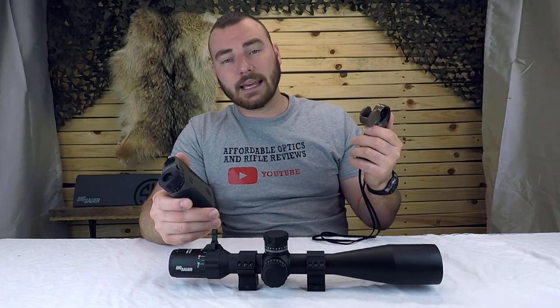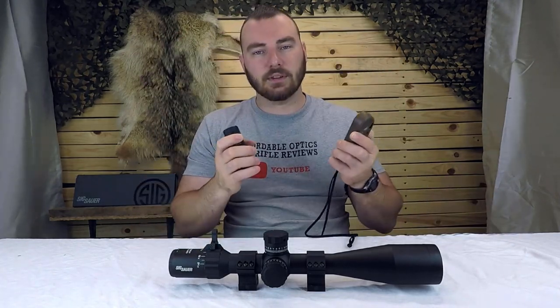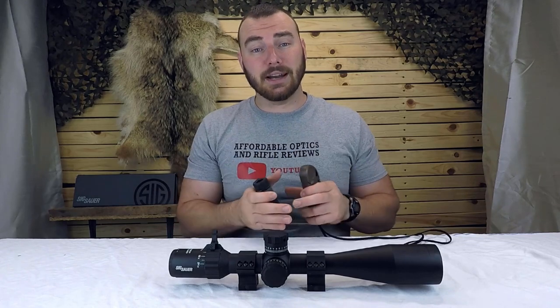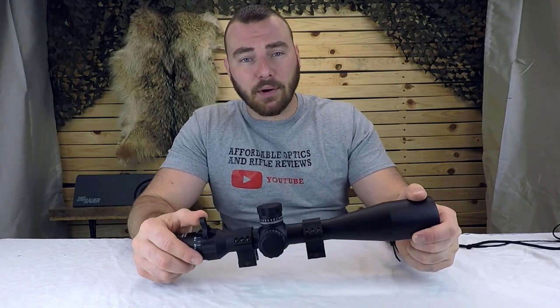Personally, I'm useless in the wind. Before I had instruments, if it was more than 10 kilometers an hour wind I wouldn't even go out. Now if it's 25, I'm like, 'so what, I've got my Kestrel, no problem.' Also, the rangefinder and Kestrel communicate together, so you pair them both, gauge the wind, gauge the distance, and you're done. It's really awesome. Check out the links in the description if you're looking to pick those up.